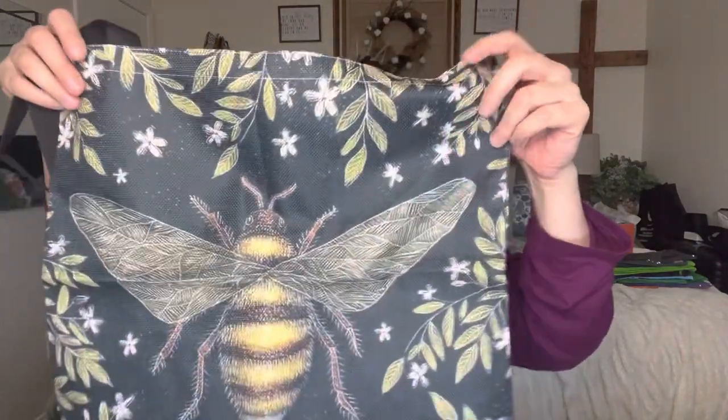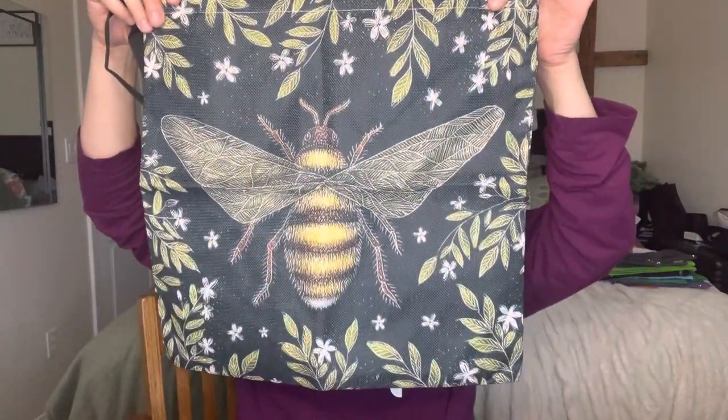I'm going to start off with this bag right here. It has a 'B' on it. It looks like it is on a canvas material and it's actually really good quality. Even the straps on them are actually very thick, so it's going to be very durable.